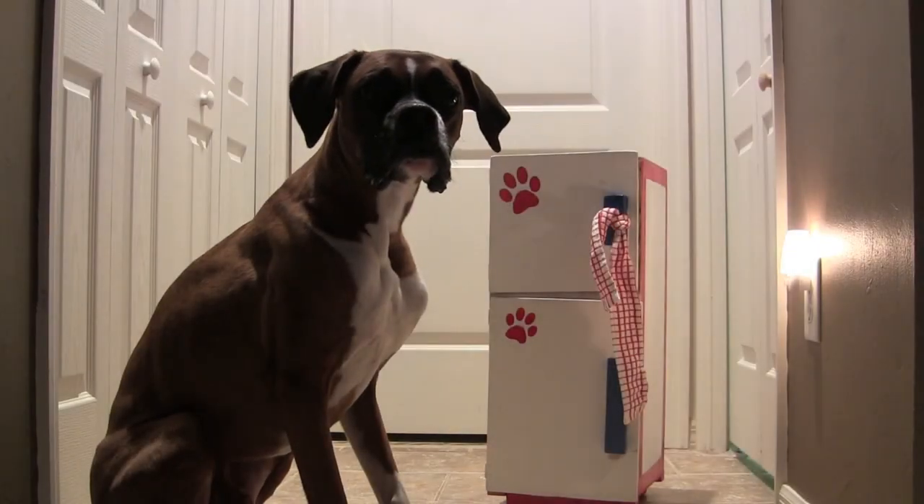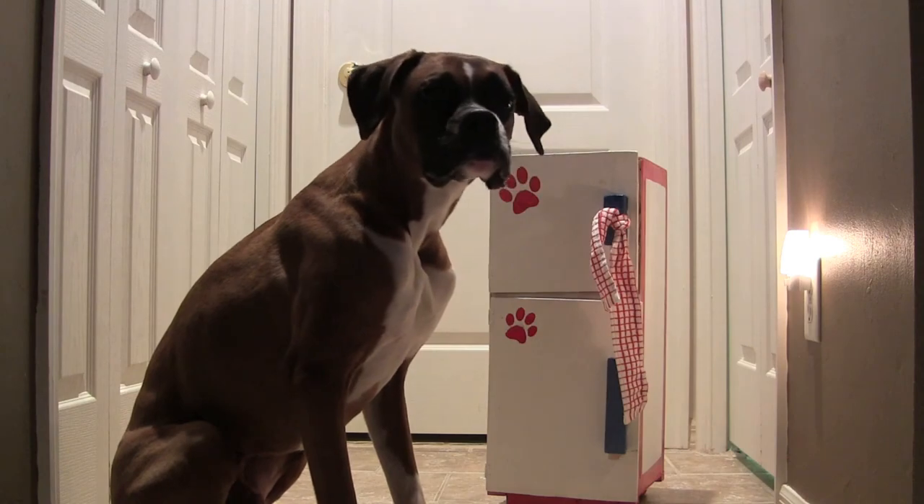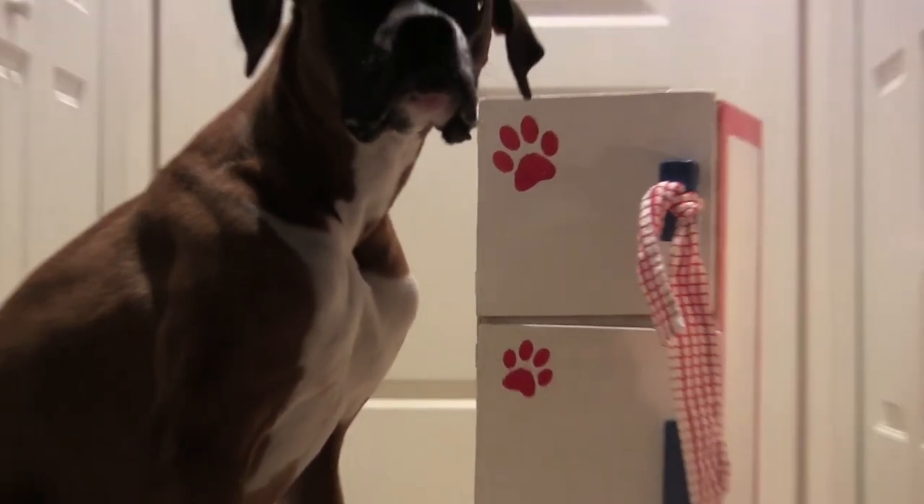Hey everyone, it's Pompeii and he's going to demonstrate open the door. This is his little refrigerator that he uses to open and close.